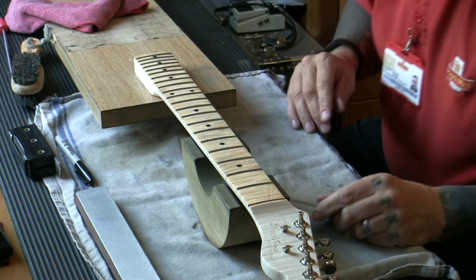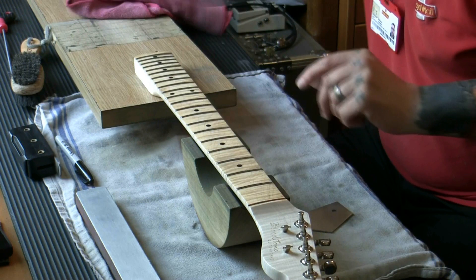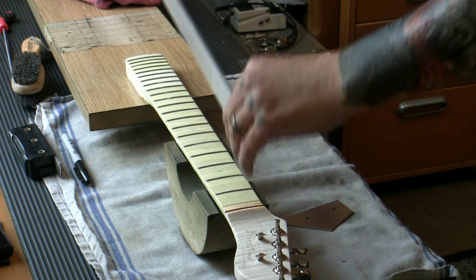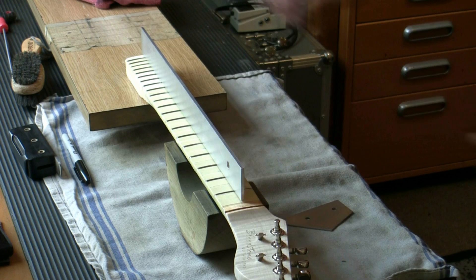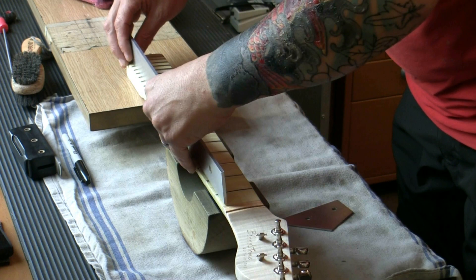I'm going to clean up the board, tape the fingerboard up, and show you how to crown the frets. Now the fingerboard is all taped up, ready to re-crown. But first I'm going to take my precision straight edge — made by GMI — which is perfectly level, and check the frets along the whole length. There should be no gaps anywhere, and I already know there aren't. These frets are beautifully level — no gaps anywhere along the length.